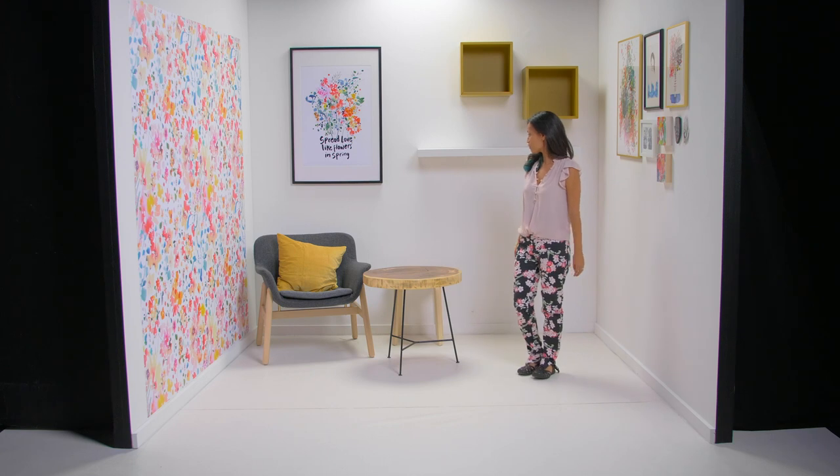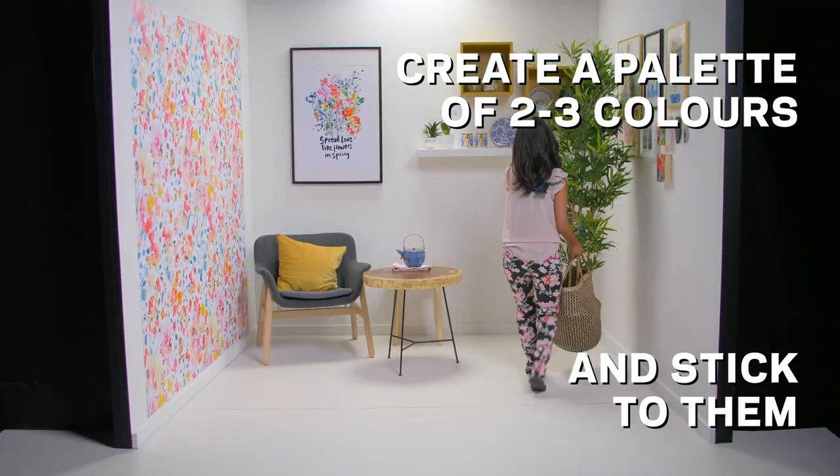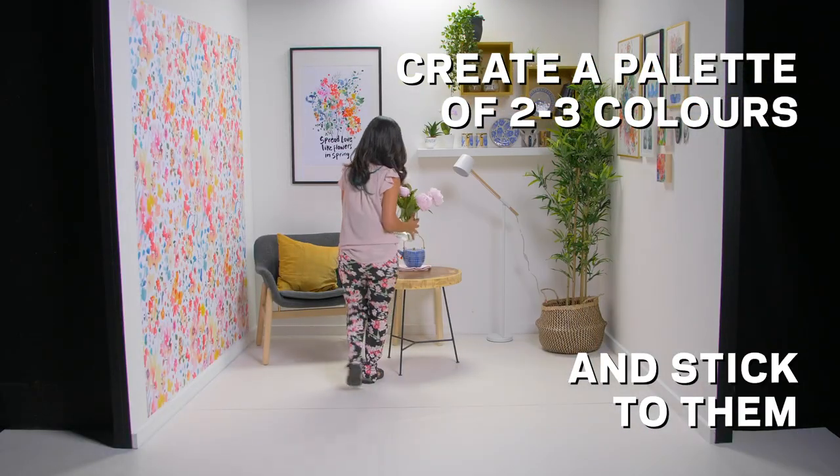It's nice to see how it feels bigger now. Now that it's full, it feels like there's more space. Use your findings to create a palette and pick two or three colors and stick to them when collecting items for your space.